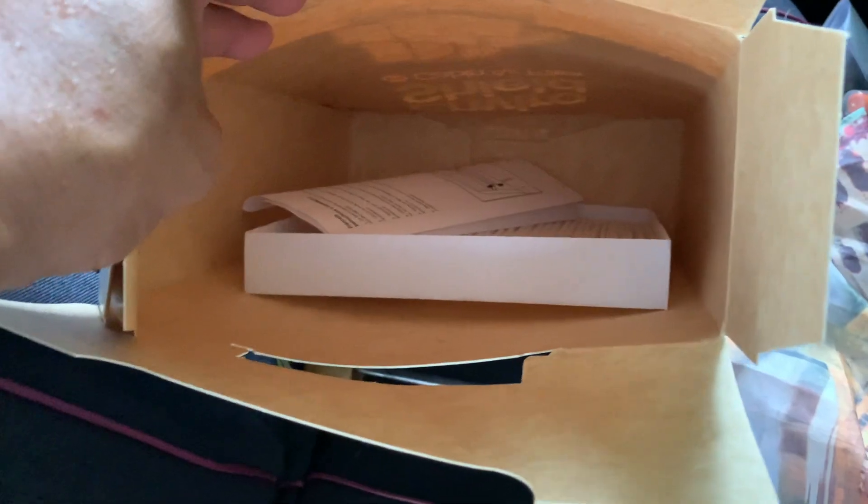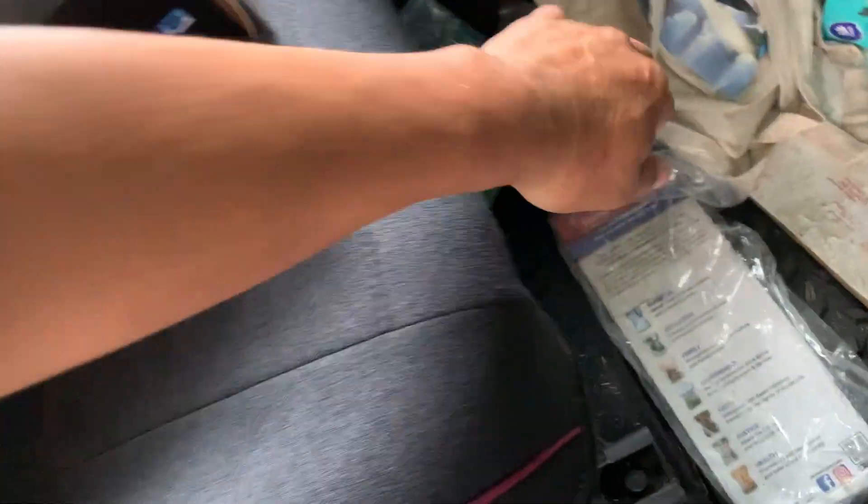Look at this box — oh my gosh, that's a waste of space right there. What the heck. Let's take it out. It's pretty easy to do this, just move the seat back.